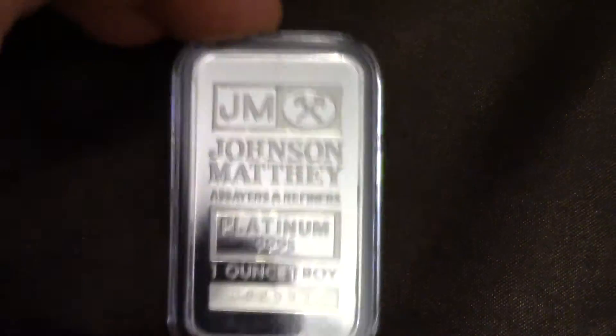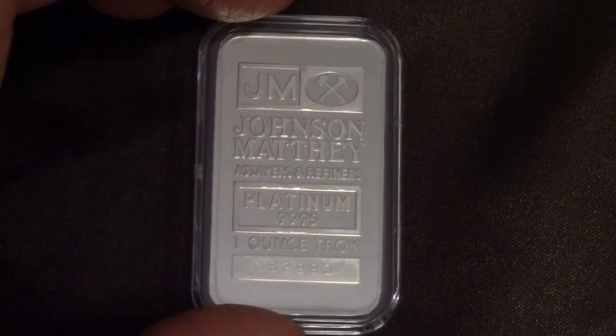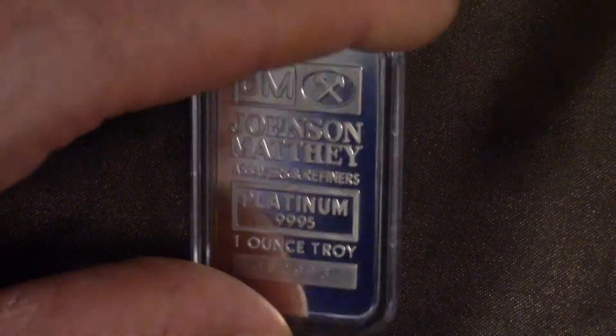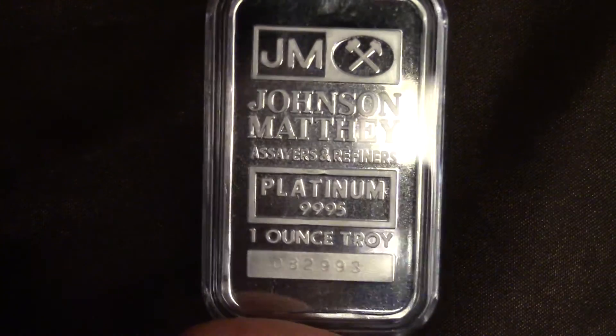It's just nice to have this. Once upon a time, platinum a few years ago was like $2,200 an ounce, and right now as I'm making this video it's around $1,100 an ounce. I paid $1,140 for this after the spot price, so it's cheaper than gold but still a pretty expensive precious metal.